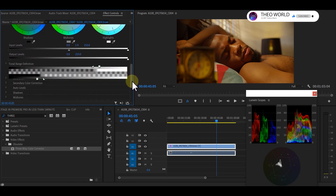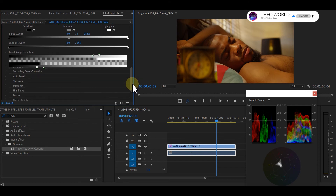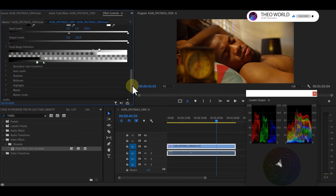After color correction, the next thing I should do is white balance my picture. The Three-Way Color Corrector has a great way of correcting your picture very easily. I'm sharing this because some people spend hours — two hours, five hours, a whole day — trying to color correct a single clip.